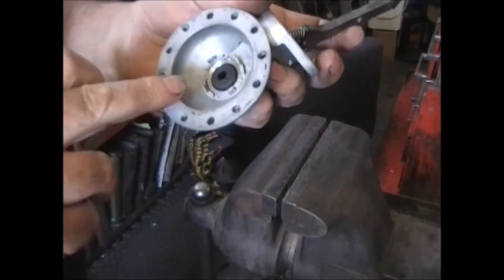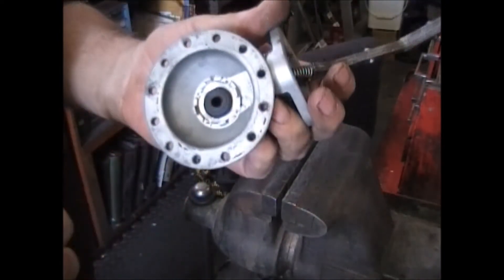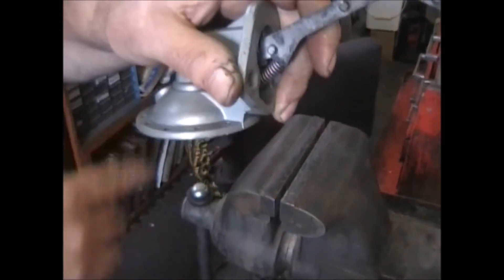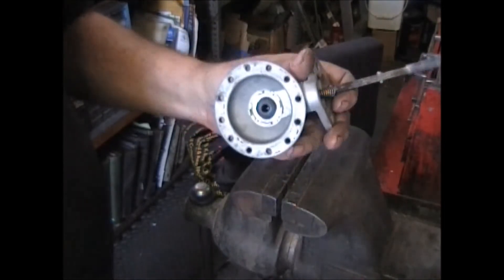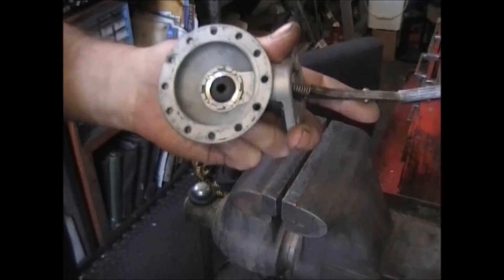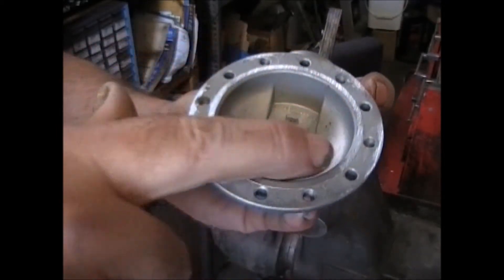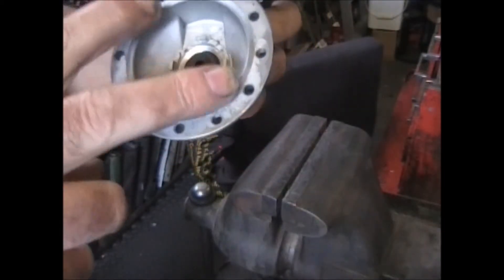Before we put the diaphragm on, one thing I missed was resurfacing this. I have a belt sander that I put this on — it flattens the surface along with the new fuel casting. Just make sure this is nice and flat. You can see it's nice and flat all around in here — touches in a few spots on the outside but that's okay, because it's going to seal right on this edge.